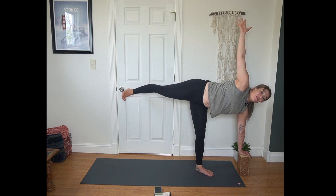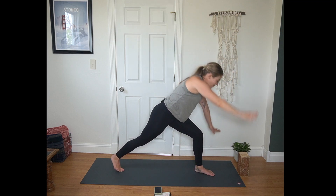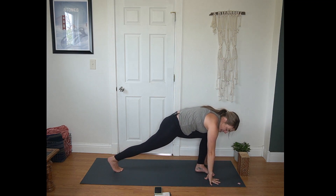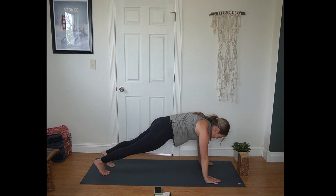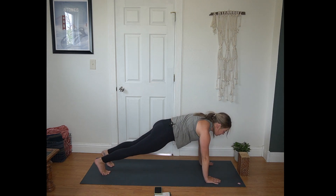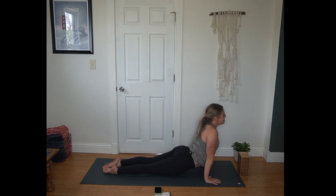We've got just one more breath here before we bend into front knee, returning to warrior two. Cartwheel your hands to the mat, step back to plank position. Inhale in plank. Last chance for chaturanga if you like it. If not, we'll meet right back in down dog.